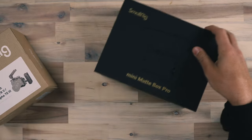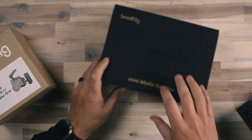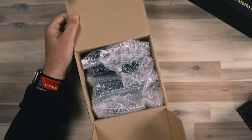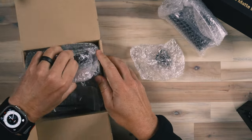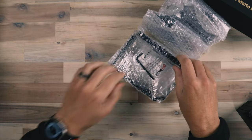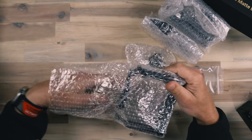We also have the mini matte box pro, which is going to allow us to filter and do all that great stuff. When we open the box, we have a lot of stuff in this box, so we're going to pull it all out, look at all the different components, and get it installed on the A7 IV. First thing on any of these setups is going to be a cage.